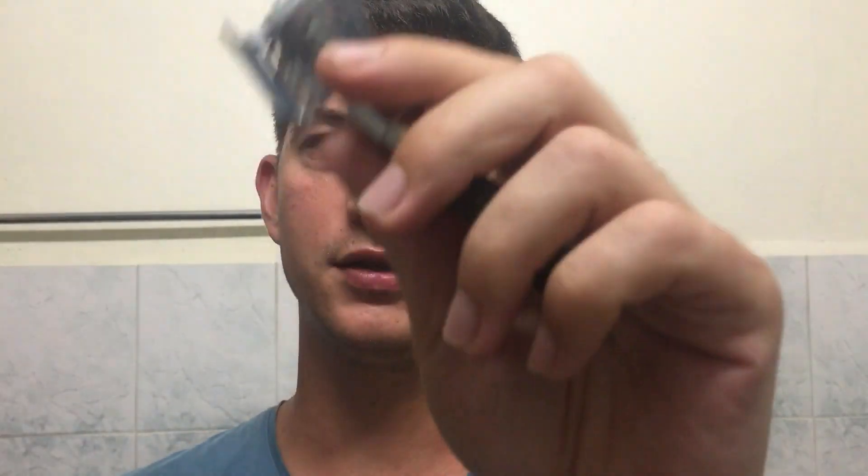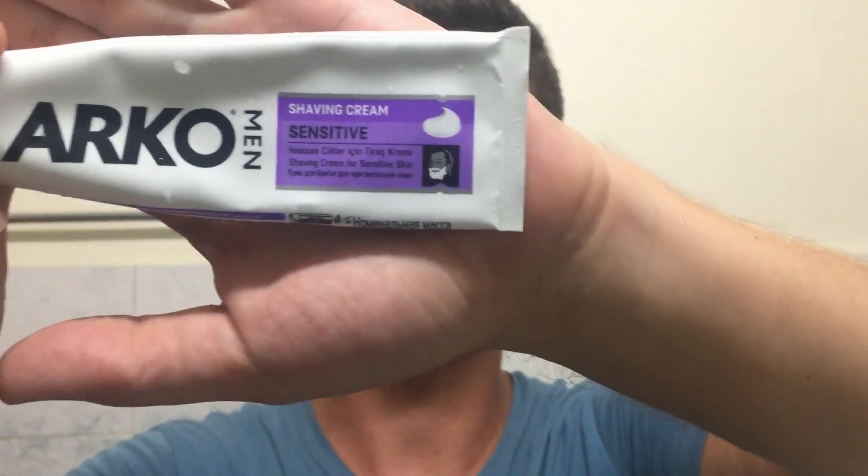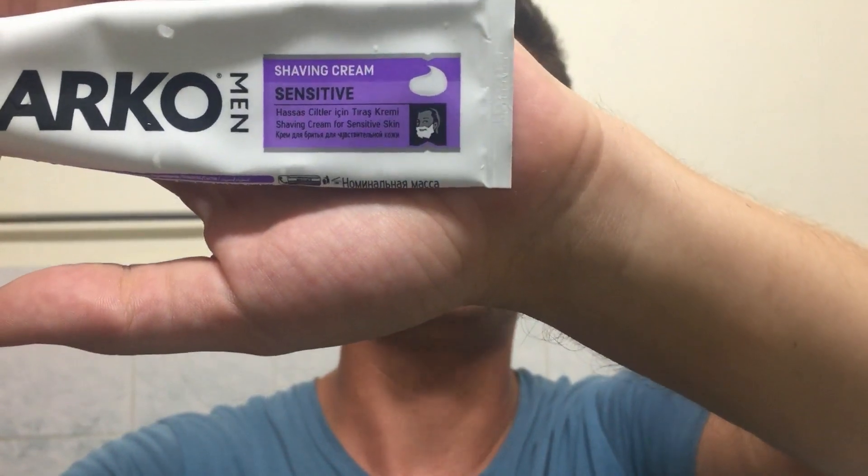Now I'm going to put the blade in my trusty Parker razor — which I have over-tightened. So this is the Concord Platinum blade going into the razor for this review. For the lather, I'm going to use the Arco Sensitive shave cream, because if this blade is Turkish, why not go all Turkish? This is actually a shave cream that is made in Turkey, and I've made a review on it before — I'll put a link here.